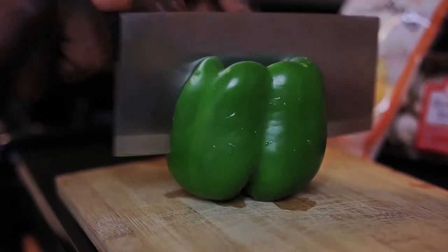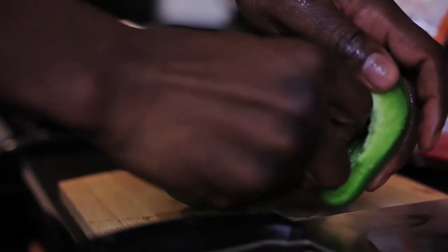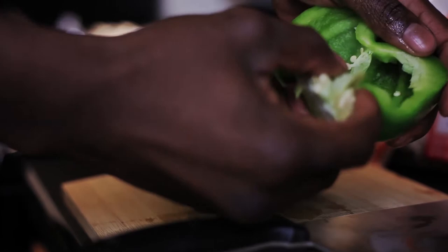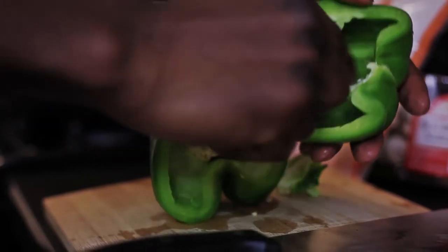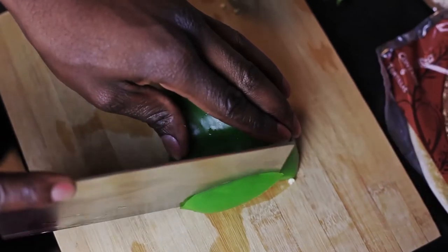Cut the green bell pepper in half and gut it, making sure that all of the seeds are out. Then slice the pepper into thin slices.